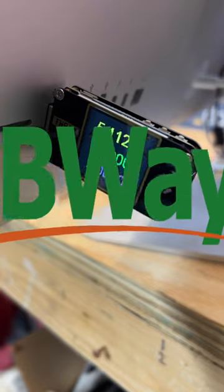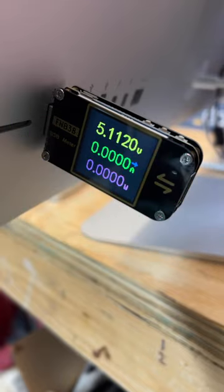When we think of PCBWay, we think of just printed circuit boards, but they offer all kinds of cool stuff. Go to their store and you can pick one of these up. This is a USB analyzer.